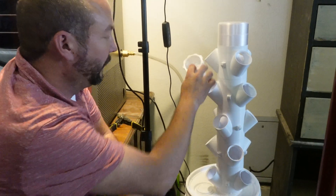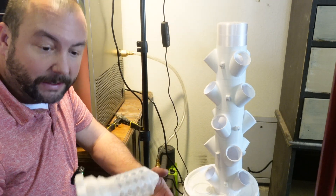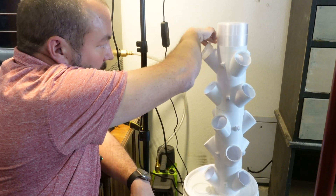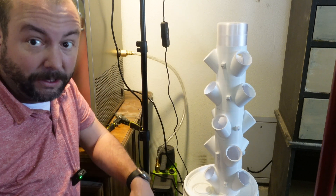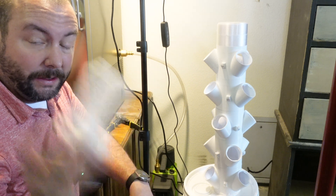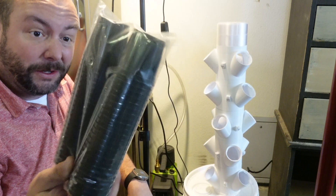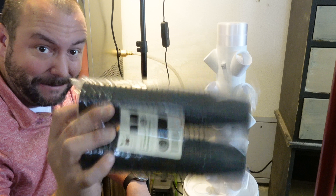Something to note: if you follow the link to the Thingiverse file — which I'll have below, and it's free, you just can't sell it — it'll give you cups that lock into place and work really well. The problem is these take forever to print, use up a lot of filament, and they tend to break after one use. So we're not using those. Instead we got these net cups from Amazon — between five and ten bucks for a ton of them — and they arrived in two days.